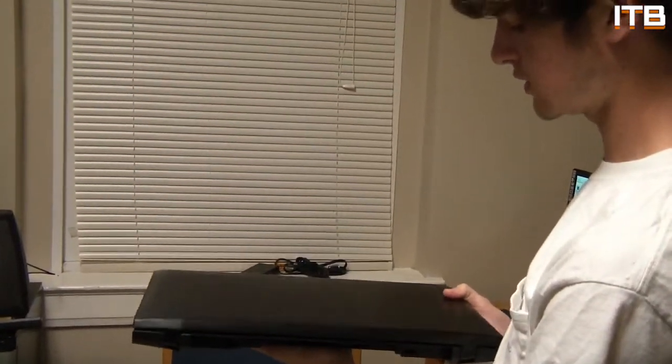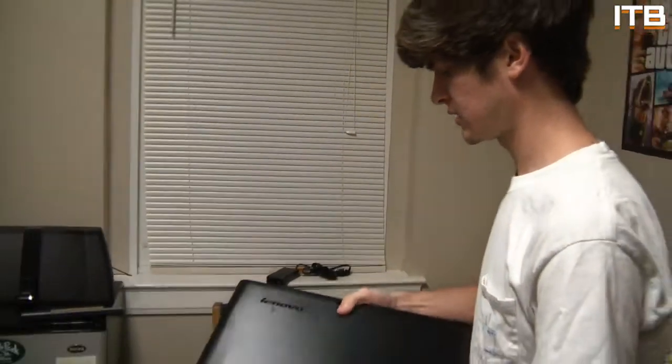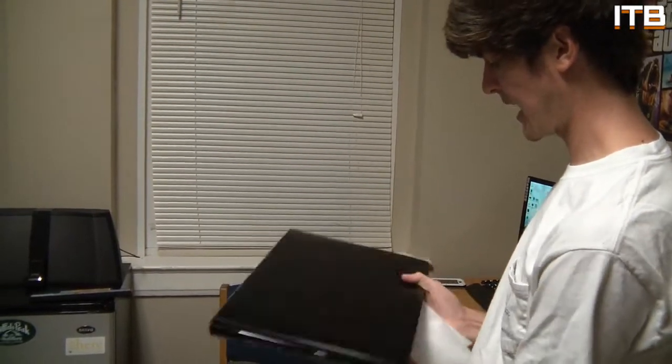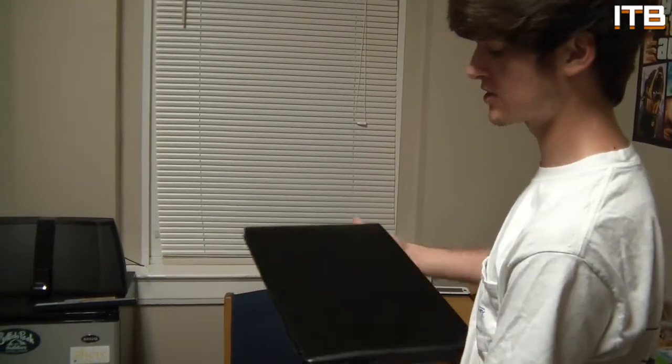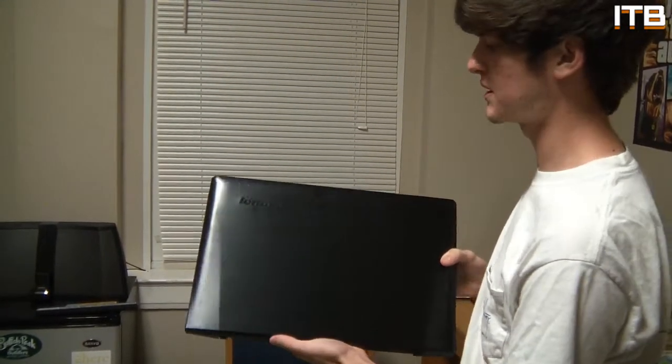Let me know if you guys want to see a desk tour or room tour. My roommate Tevin is behind the camera, and he's cool with it, so we can make that happen. If you want to see it, let me know in the comments below. If you enjoyed the video, leave a like and subscribe for more videos. All the specs will be in the description below. Sorry for the lack of videos — I'll try to upload more when I can. I'm in college right now. See you guys later, thanks for watching.